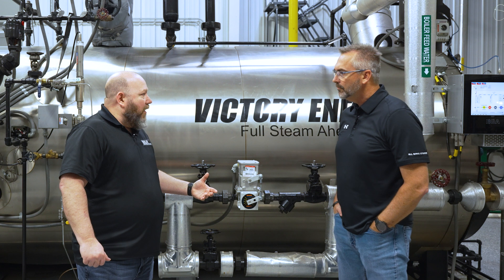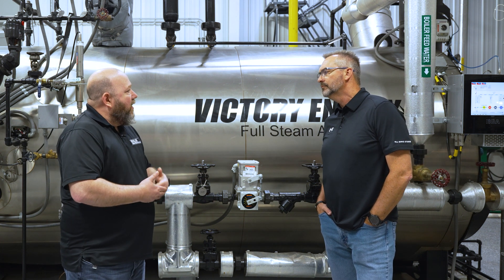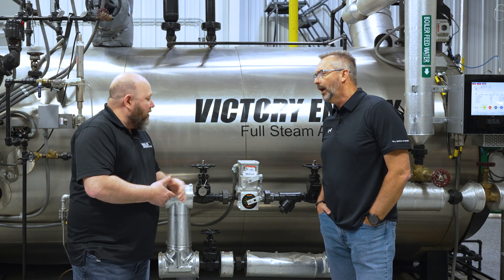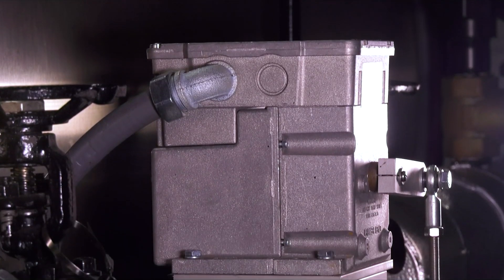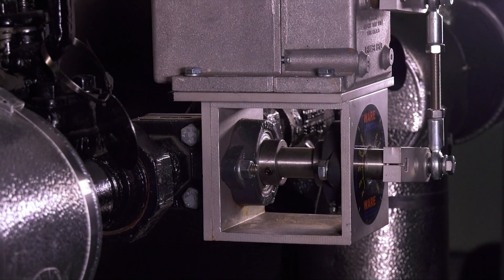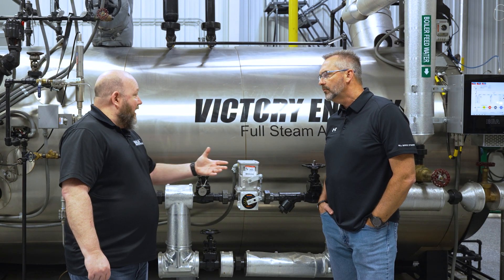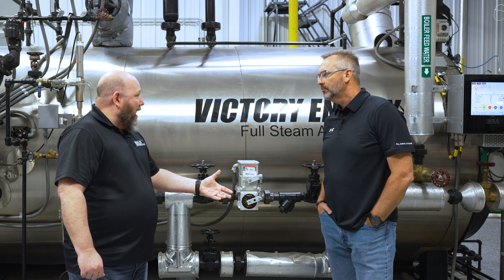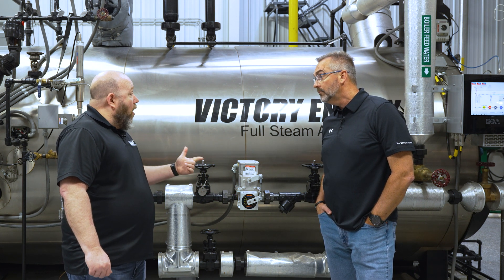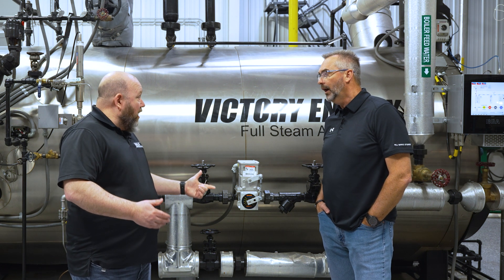I wanted to talk about where this valve fits in the market, how you size it, and what things you need to pay attention to when buying or selling these valves. When we talk about boiler feed water valves, there's certain criteria you need for sizing these. The first thing is the application — these are suitable for fire tube or water tube boilers, and that's generally where we see the most of them in modulating feed.